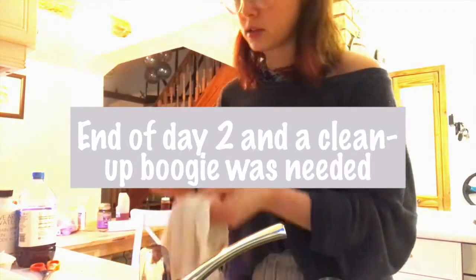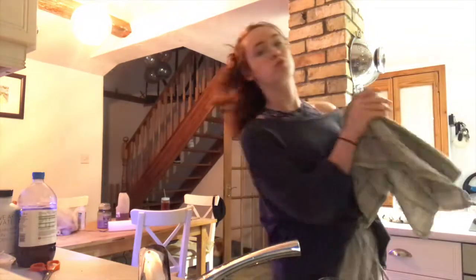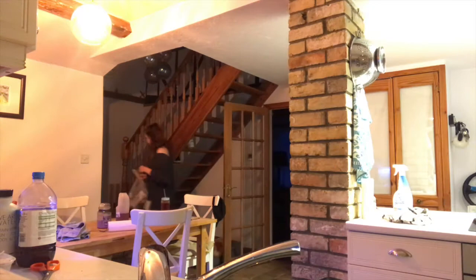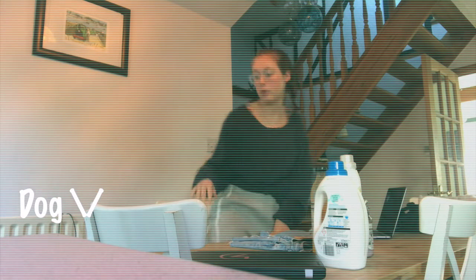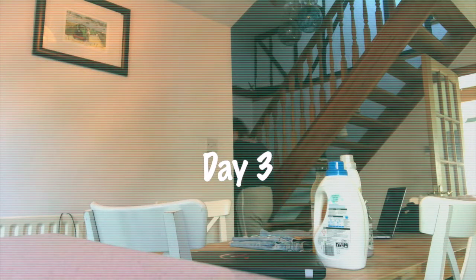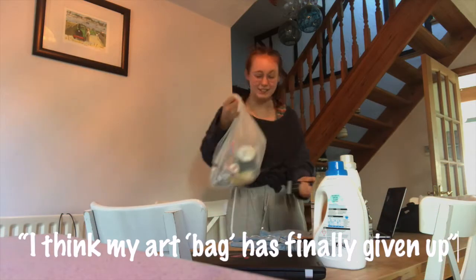Day two had been a long day of painting and also some stressful stuff with uni, so I had a little dance while I was cleaning up. My art bag has finally given up.